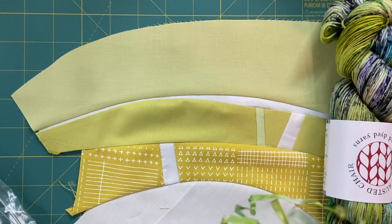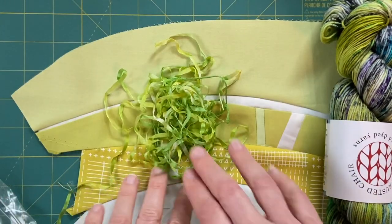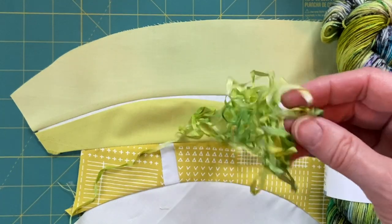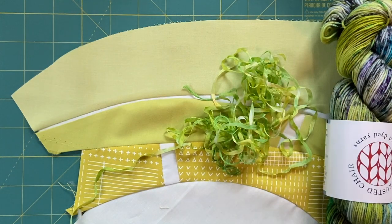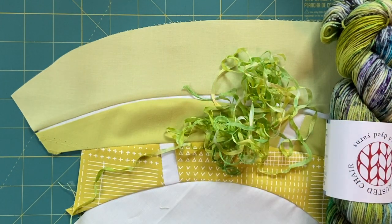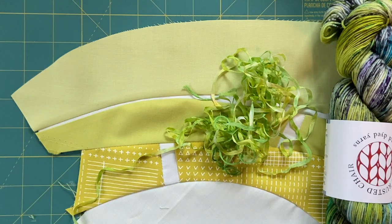I definitely want some greens in there. I also found some silk ribbon in my stash that I dyed way back — who knows when — with a little bit of embroidery floss in there too. This is a definite possibility; I really like the variegation in that. I might even leave it unpressed, because that gives it a kind of nice crinkly look. I also have this blue-green, but it isn't really what I'm looking for — it's got too much blue in the color.